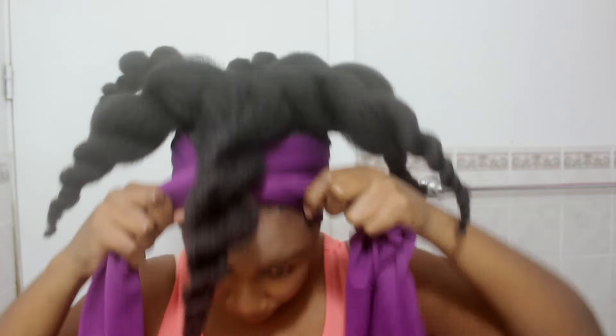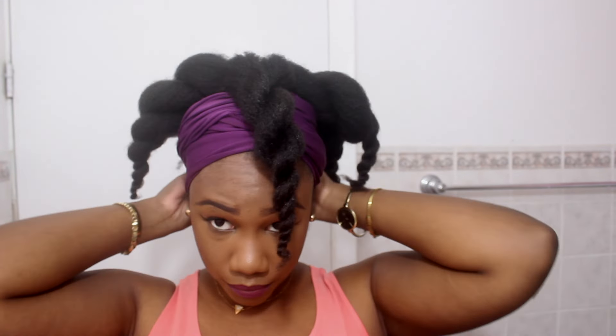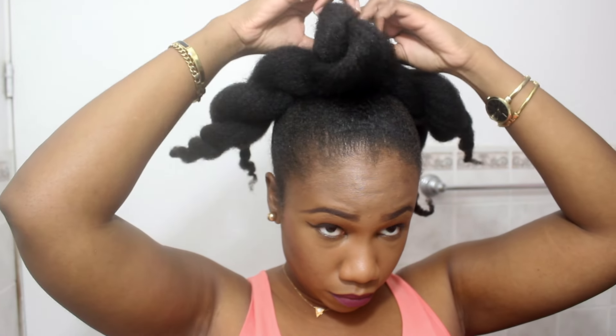You guys can clearly see what I'm doing. Both of these styles in this video I actually did right before I was ready to go out, in less than 15 minutes — that's why I love these hairstyles so much.